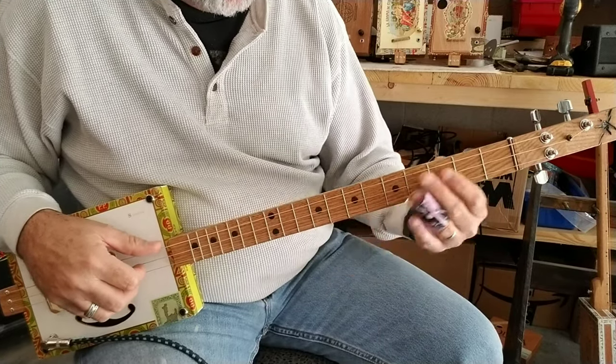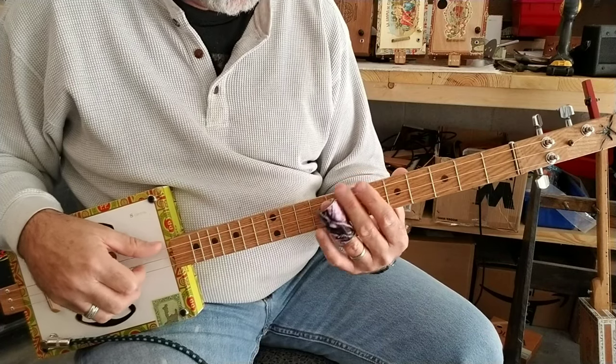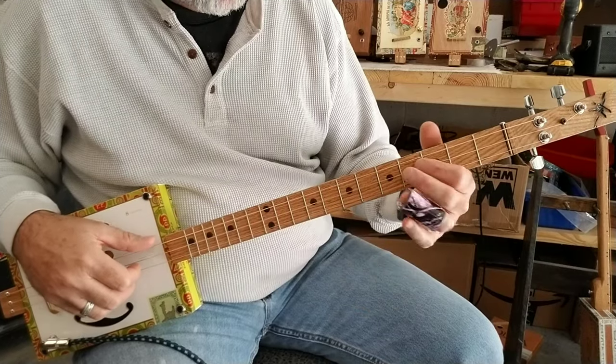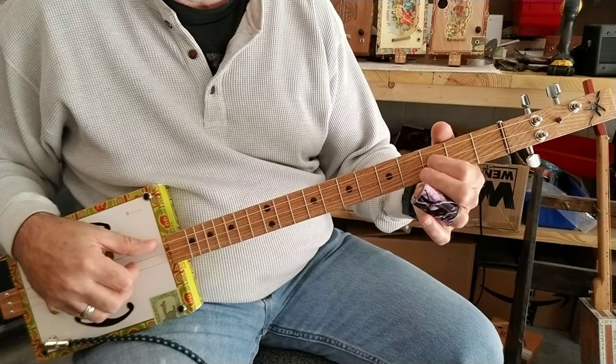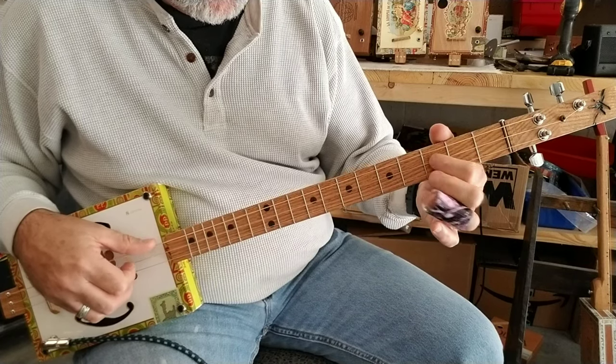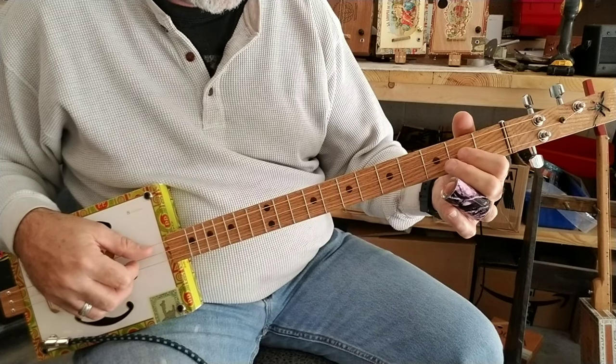Now the turnaround from when you're coming off the 7th fret to the 5th — you'll use the middle string, 3rd fret, and I kind of do a hammer-on like that, and then hit the last string.